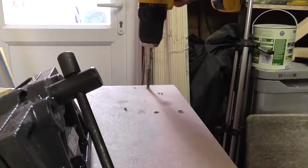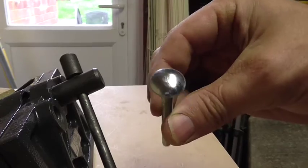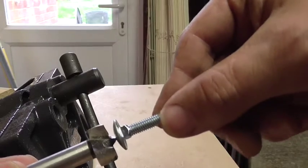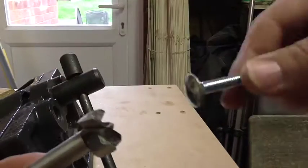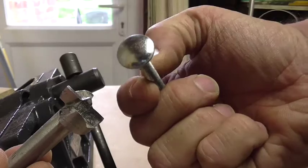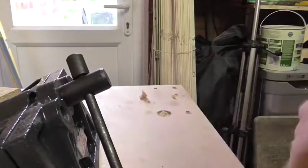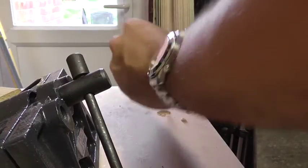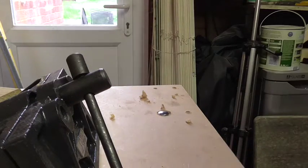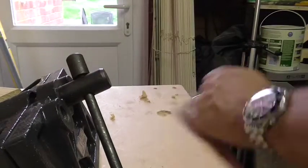Drilling the holes now. To recess the head of the bolt in the worktop I'm going to use a forstner bit — a 20mm forstner bit — and it fits the top of the bolt perfectly. I'm going to put the recessed holes in now. They don't need to be too deep so I'll just check it as I go. It's a coach bolt as well, it's got a square section so as it tightens it'll pull in and seat itself.